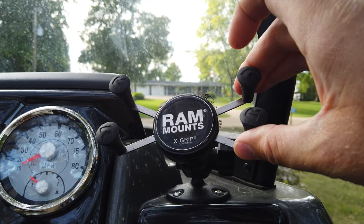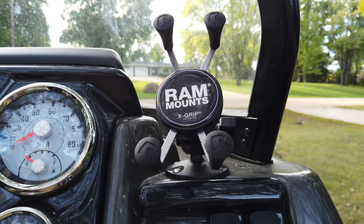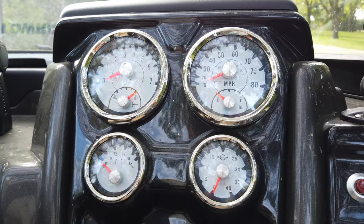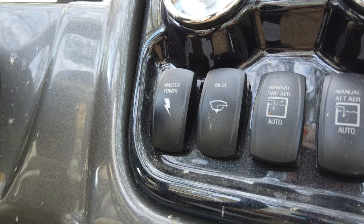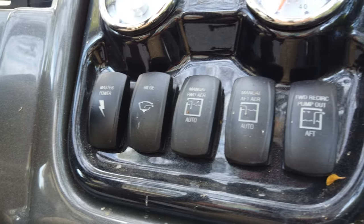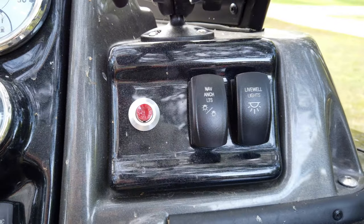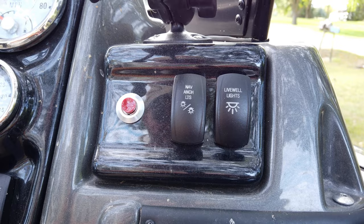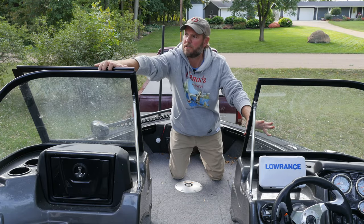Moving to the right, there's a RAM mount X-Grip that lets you put your phone in and holds it secure — I'm a big fan of RAM mounts, great product. The instrumentation is really simple: rocker switches for master power, bilge manual, forward aerator auto/manual, aft aerator auto, forward recirculating pump out, aft, and then horn, navigation and anchor lights, and the livewell lights.